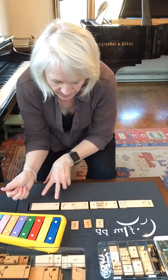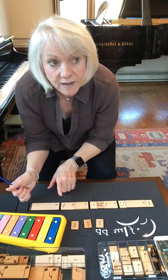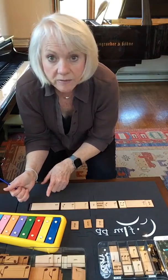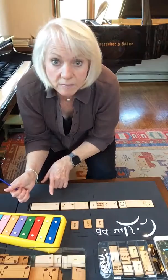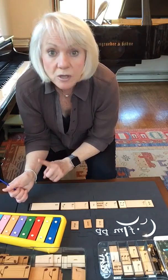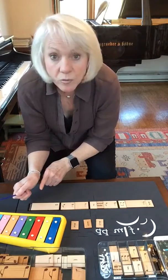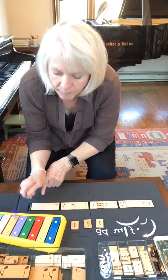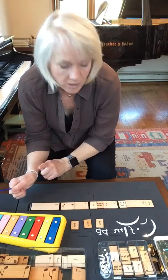Let's go on to the next two rhythms, which are the dotted quarter and eighth note — I say bounce, dot, and. Then I have a whole note, which is bounce, two, three, four. So: bounce, dot, and — bounce, two, three, four. Now I'm going to put that with the xylophone: bounce, dot, and — bounce, two, three, four.